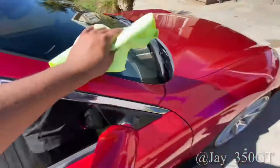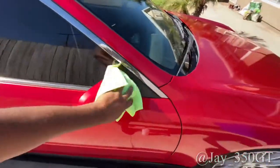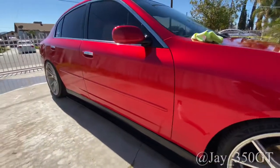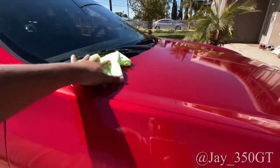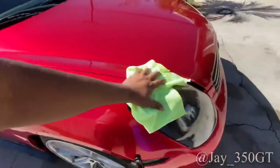I already hit the whole side, did the fender and the bumper — this was a quick little video for y'all. Make sure to like, subscribe, comment, and share this to your friends who have a gloss vinyl wrap. Tell them to buy this detailer spray from Chemical Guys — it works great. Y'all take care, stay corona free, and pray for Texas — that's crazy out there right now. Your boy Jay Steezy is out, peace.